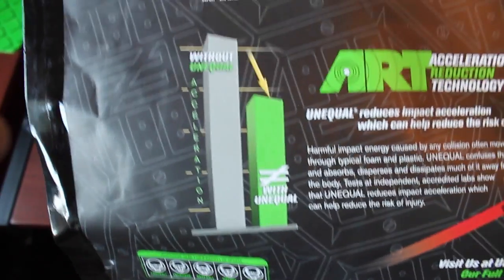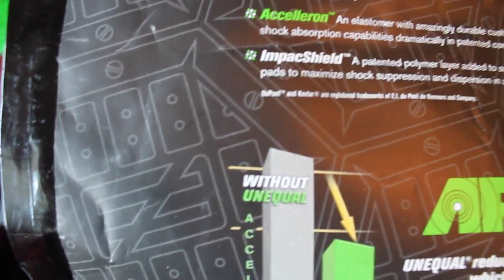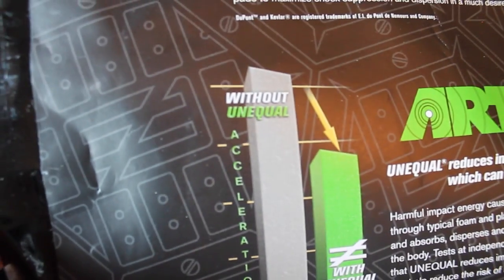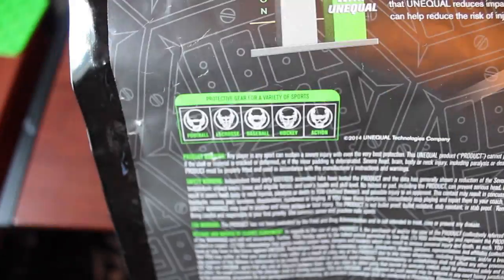It talks about acceleration and the differences with head trauma with and without it — Acceleron. So these are the three layers it has. The first layer on the back is Kevlar, a patented fiber used in law enforcement and military vests. Then Acceleron, an elastomer with amazing durability and cushioning, and then the impact shield layer, added to minimize shock suppression and dispersion in a much desired low profile. Basically it takes the impact and spreads it out evenly.